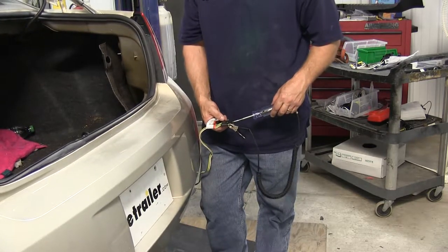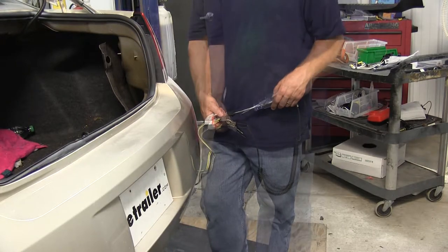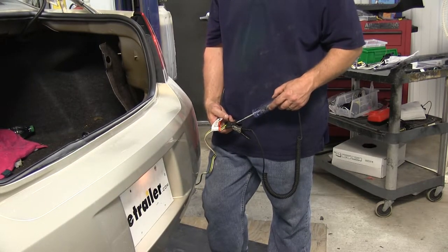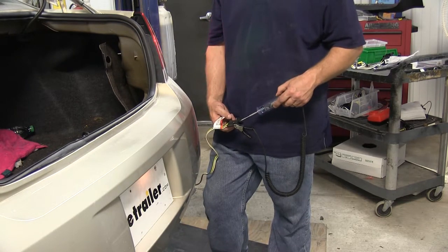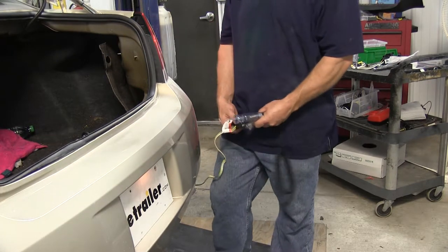You'll connect the ground of the test light to the white or the exposed prong on the four flat. With the running lights on, touch the brown wire and you should get a constant beep or a solid light. With the left turn on, you should get an intermittent beep or a flashing light on the yellow wire. For the right turn, it'll be the green wire — again an intermittent beep or a flash. For the brakes, you will get a constant beep or a light on for the yellow and the green wire.